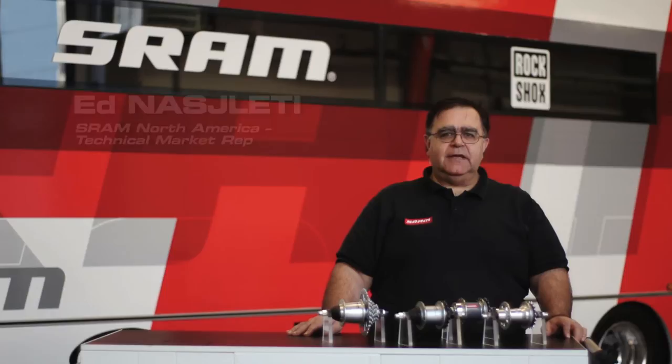Hi, my name is Ed Nasletti and I work at SRAM Headquarters in Chicago, Illinois. I'm here to talk about new hubs for the 21st century.